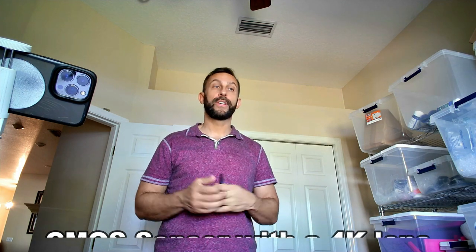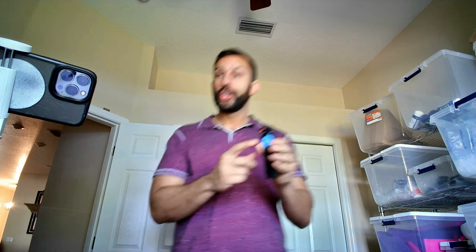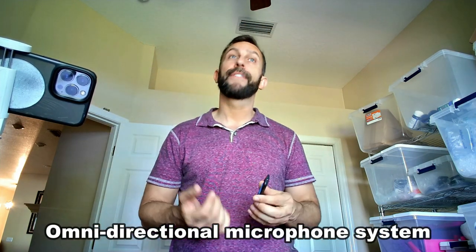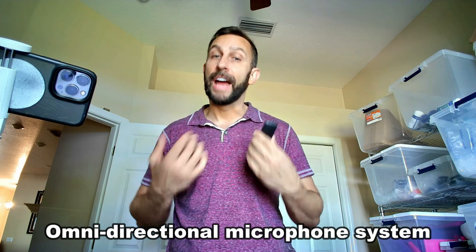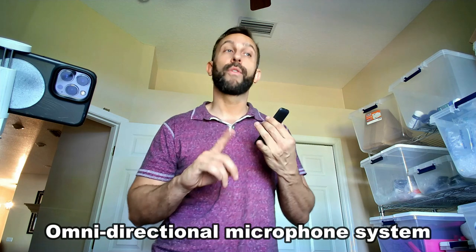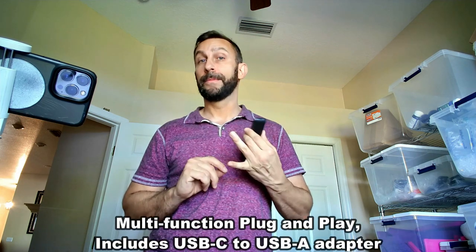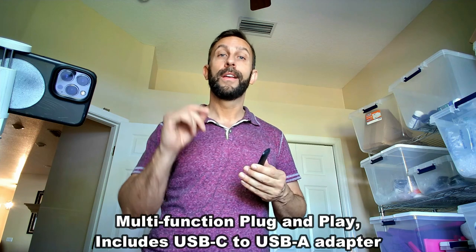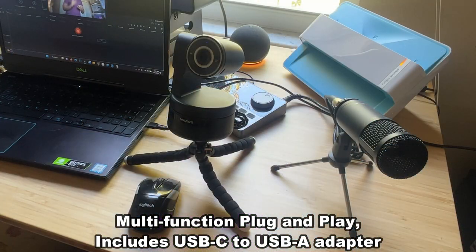My name is Adam from Elite Demonstrations. Let me tell you a little bit more about it. This is a great device — you can control the direction, it's got a backup microphone, a carrying bag, high-quality sound. If you're looking for a USB-powered, 4K, high-quality, beautiful device, this is the bee's knees and it's the cat's pajamas.